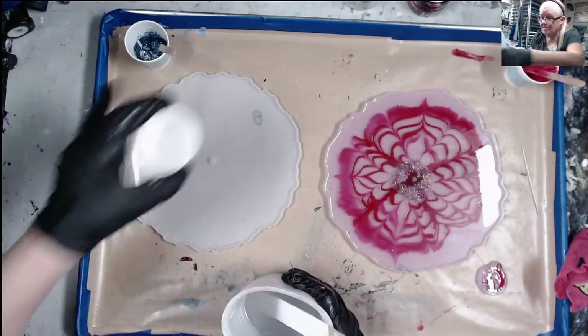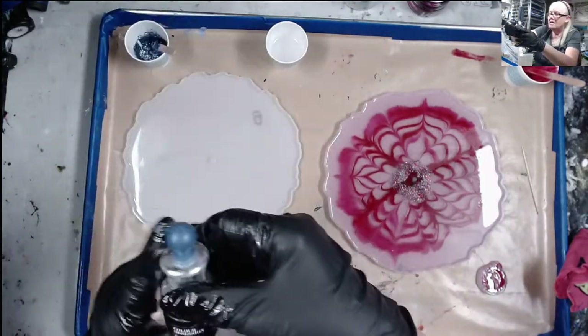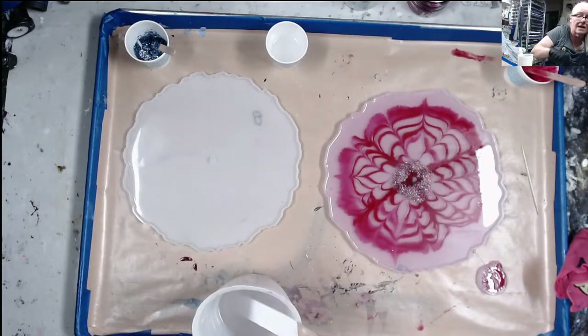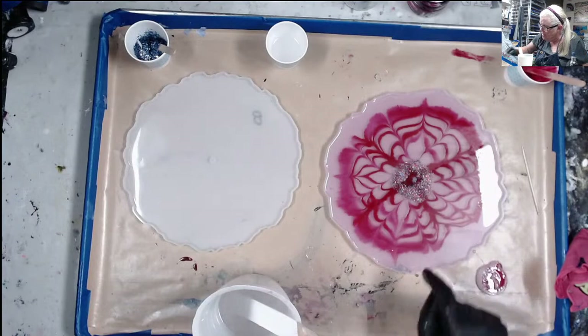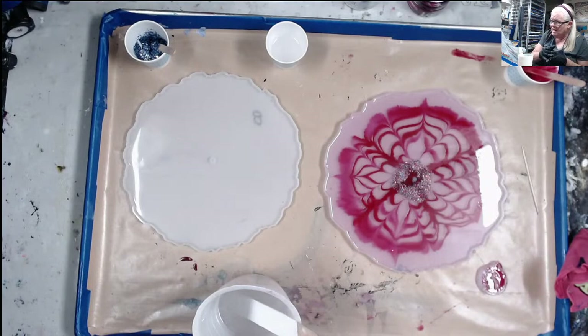This time I'm going to do five petals. Here is the Color Obsessions Bonaire Blue — it's a tint like Flamingo Pink. It doesn't look pink on camera but it is pink. My outside layer is already going in — I love that.